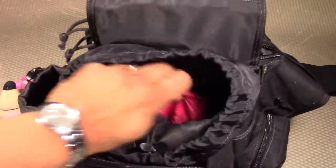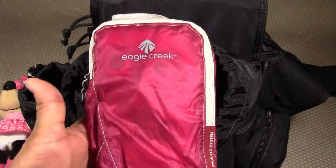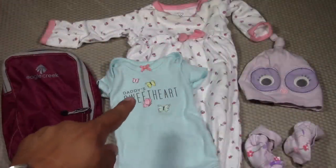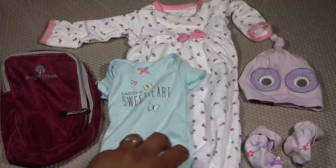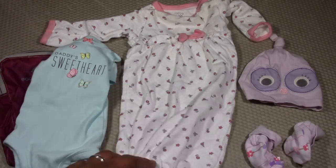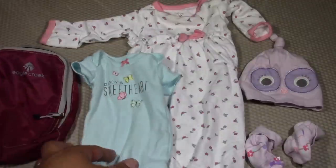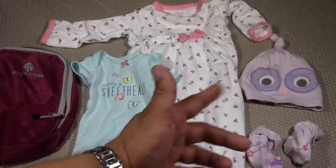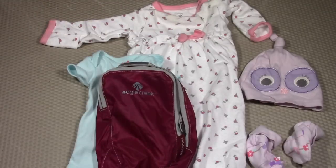Continuing on, we have our next module — another Eagle Creek Packet Storage Cube, also Spectre, in color B. This is our clothing module. I usually carry two extra outfits: one onesie and a sleeping-type outfit with an easy open bottom for quick diaper changes. You want a couple of different outfits because babies spit up a lot. I also have a warm hat and some socks for the sleeping outfit to keep the feet warm.